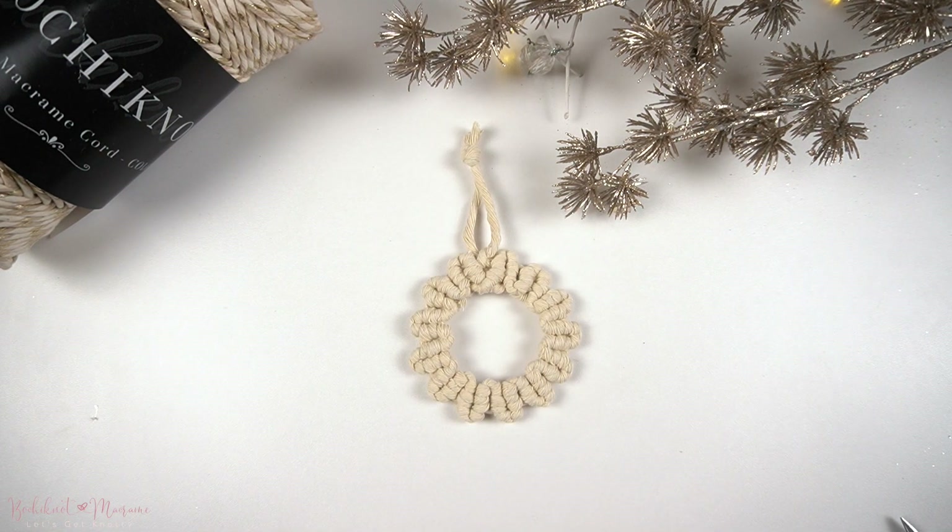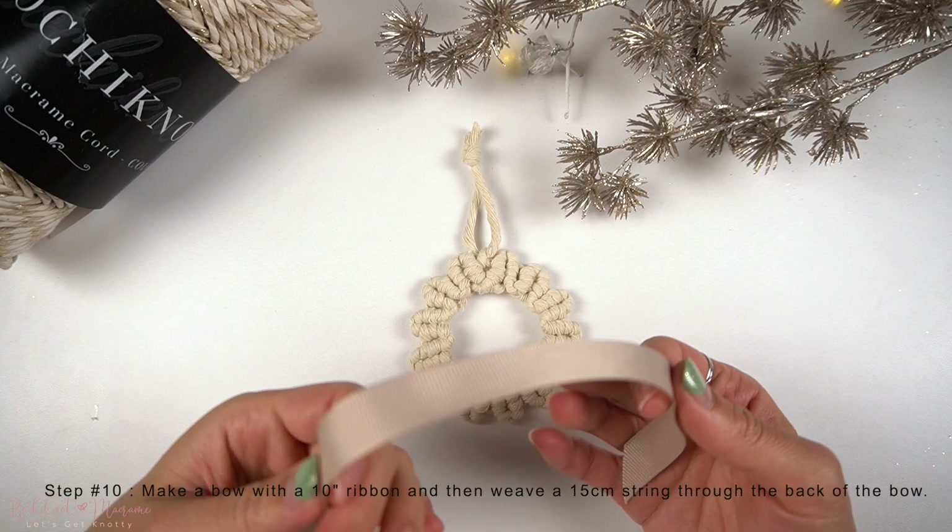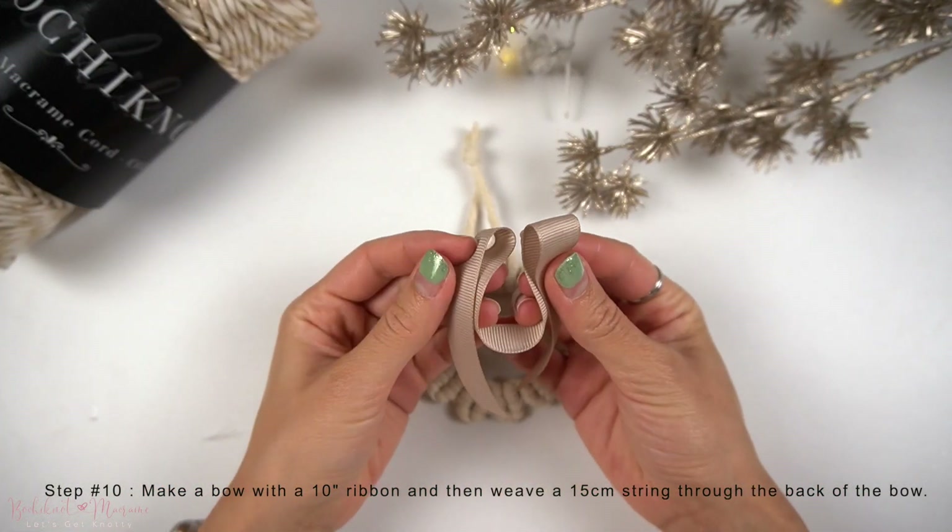Once done, we're now going to take our ribbon — a piece at about 10 inches long — and then we're going to tie a bow.